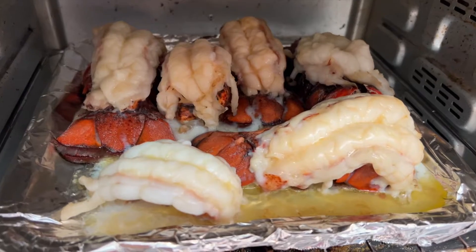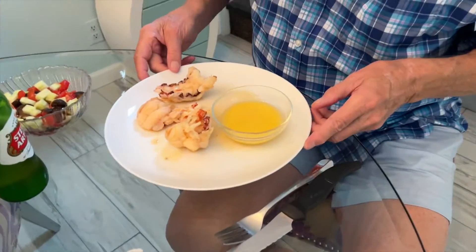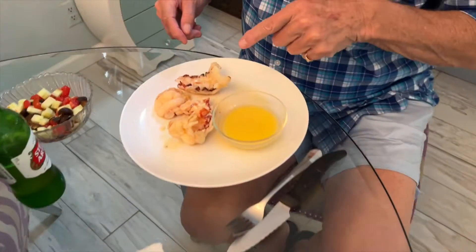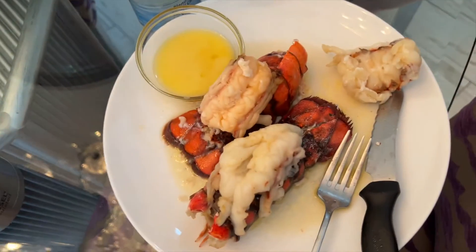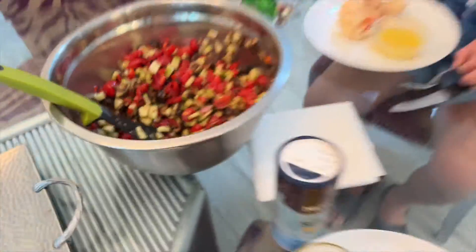All right, let's take a look — that looks delicious, that looks excellent! Bob's getting ready. It makes more sense to take it with the shell — look at that. All right, let's eat!